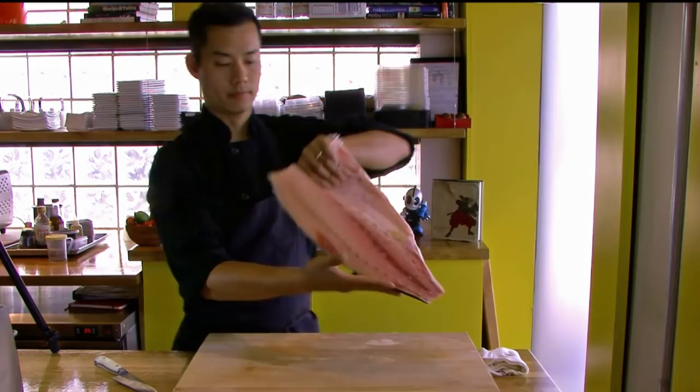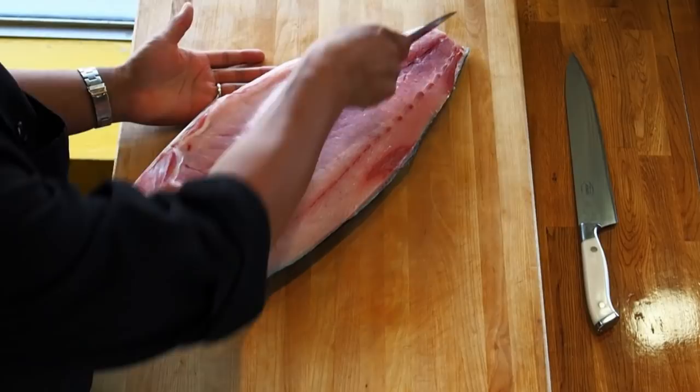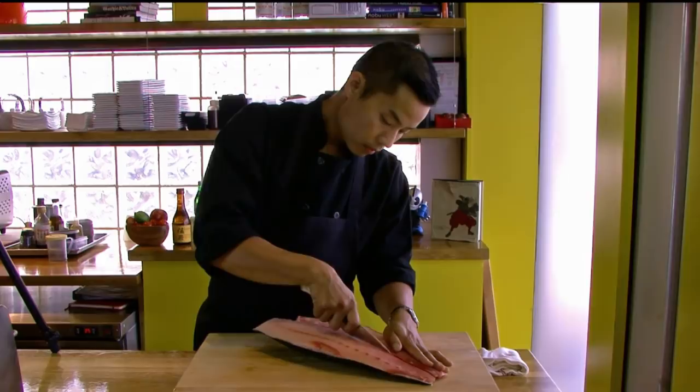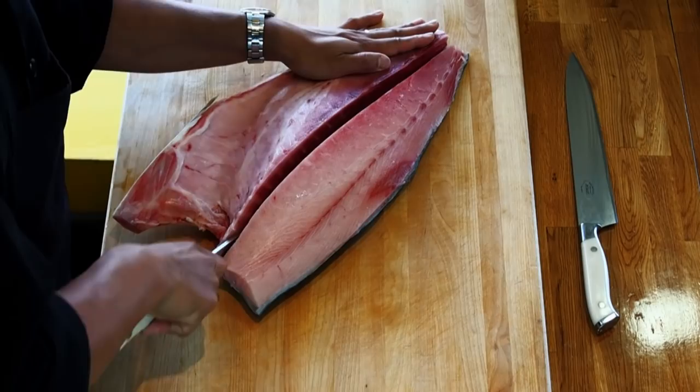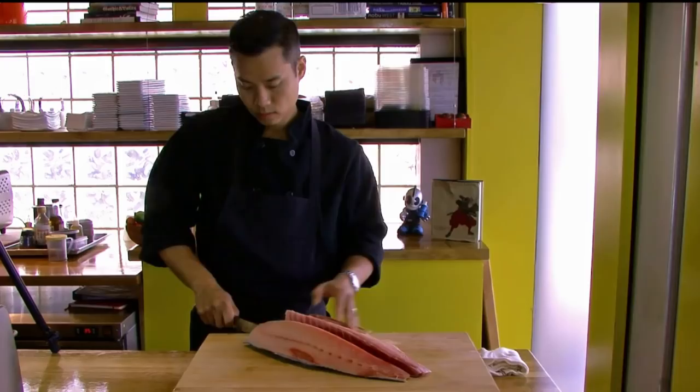The first thing we want to do is cut it in half. We're going to keep the line on our left-hand side and make incisions straight down. This is a collarbone, so we'll be cutting through that — break that skin really good and right through that bone.